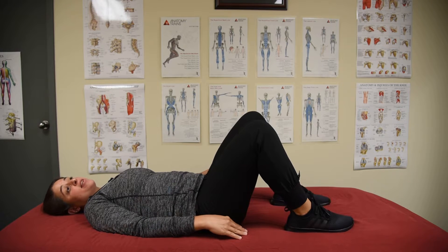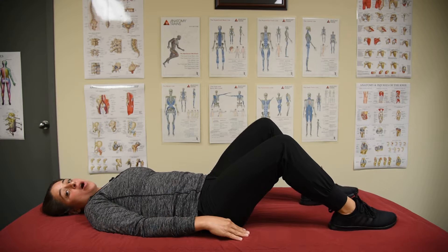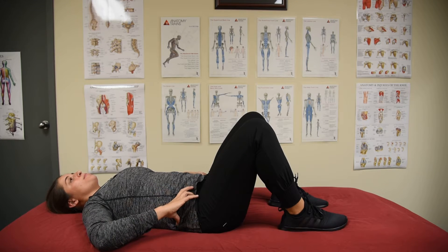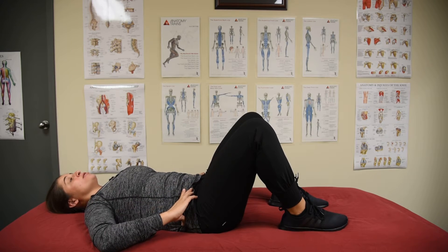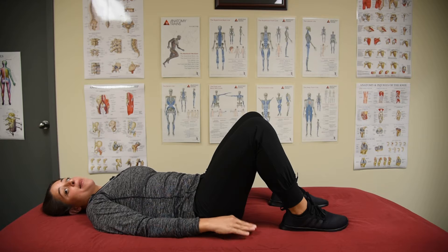If you're feeling it too much in your hamstrings, then you might need to play around with your foot position. You can bring them out a little bit further or in a little bit further so that you feel it most in your glutes. You're going to find that middle position halfway between posterior pelvic tilt and anterior pelvic tilt — a nice neutral spine position — with your core engaged.